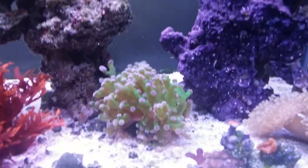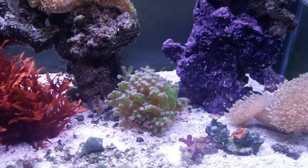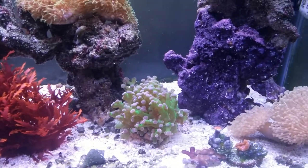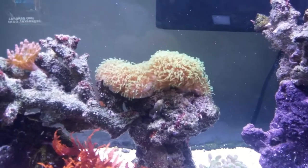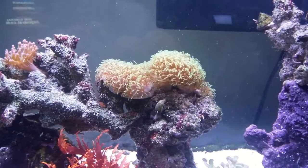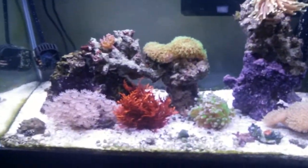My frogspawn is doing good. I basically put it in the same spot it was last time and it always seemed to like that spot — it opened up after a day or two, it was doing fine. Green star polyps — I got them off the sand bed and put them on top of this rock. I think they look really nice, especially with the attendants on. They look really nice right there.